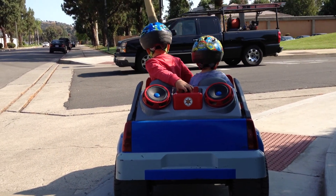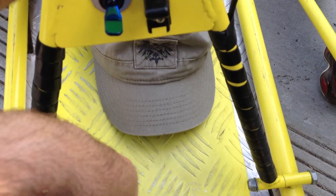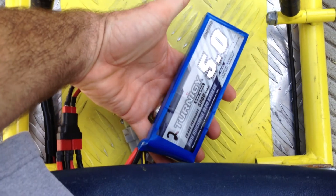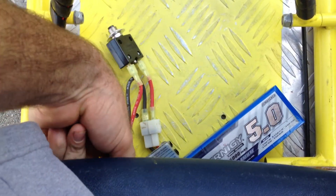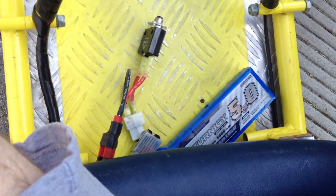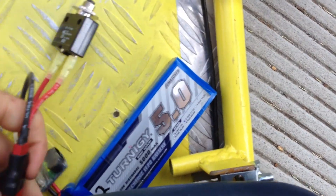Here's my view from behind the boys on the cart. I'm running three 3S LiPos, each about 11.1 volts — a little more when charged. They're all in series to get about 39 to 40 volts. There's the plug; there are three of them in series.